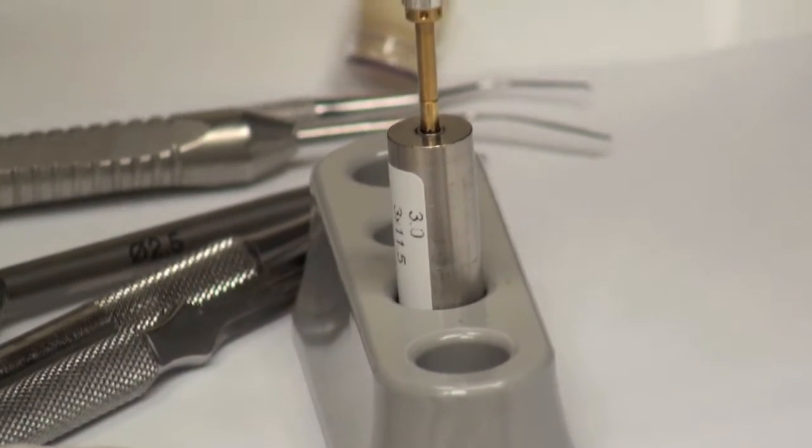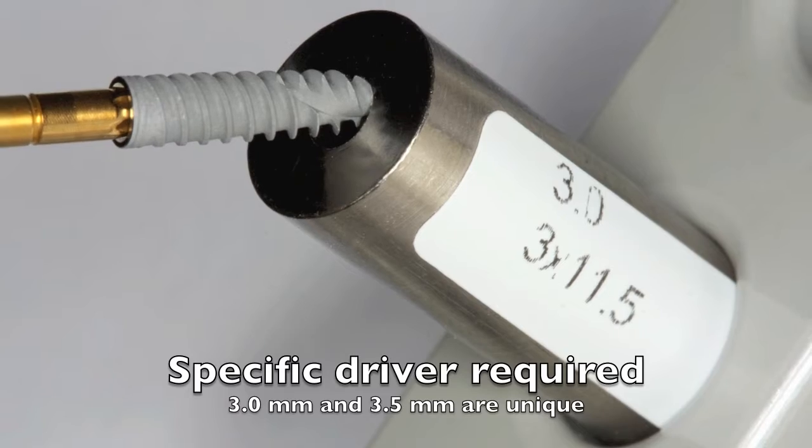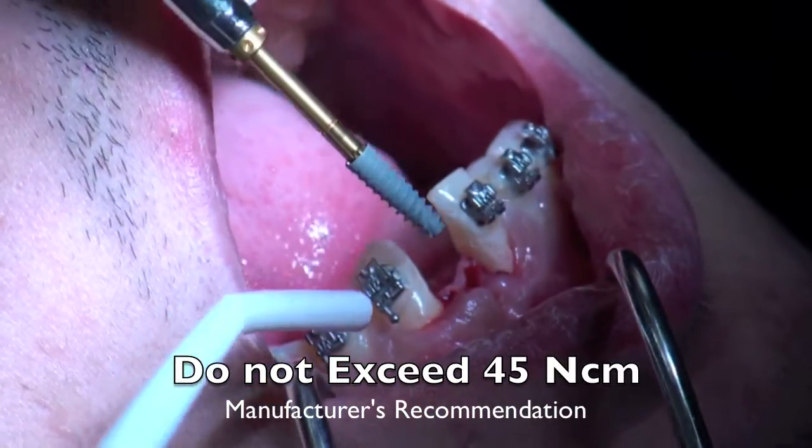Here's the exciting part — here's the 3.0 millimeter implant. It's a little tiny implant, nice and slender, but with a very generous thread, which enables us to get a nice torque value of 45 newtons, which is recommended by the manufacturer.